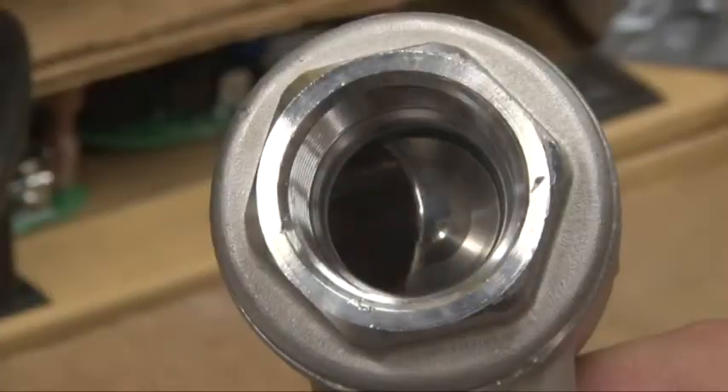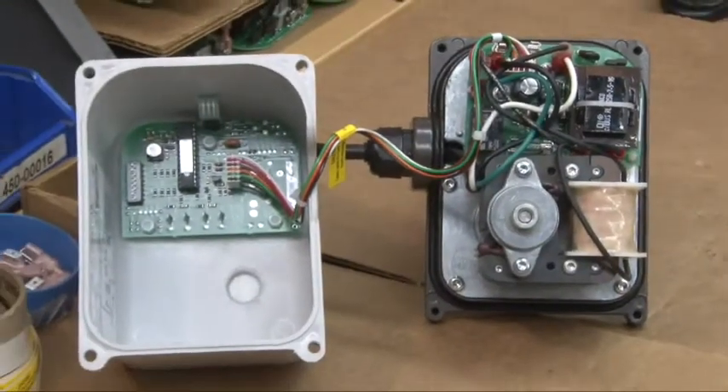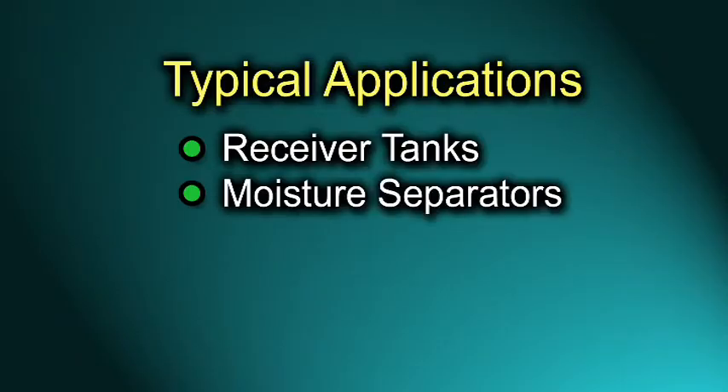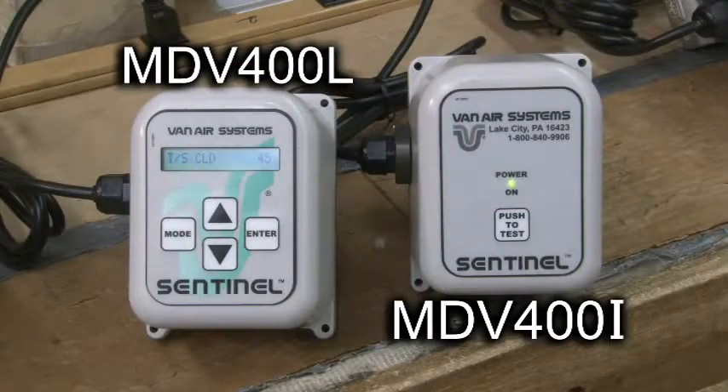MDV400 drain valves are electrically actuated ball valves with an integrated adjustable timer. MDV400 drain valves automatically remove condensate from any liquid accumulation point in a compressed air system, including receiver tanks, moisture separators, drip legs, coalescing filters, and air dryers. The MDV400 is available with two types of timer interface.